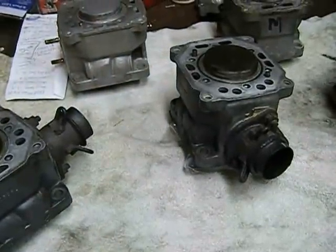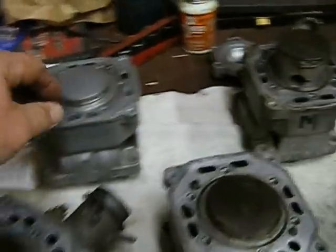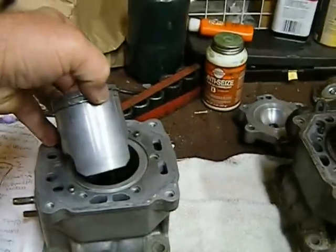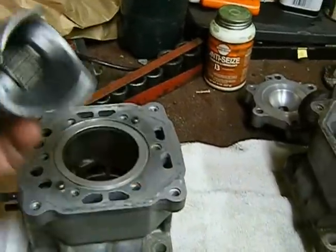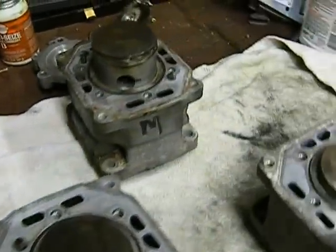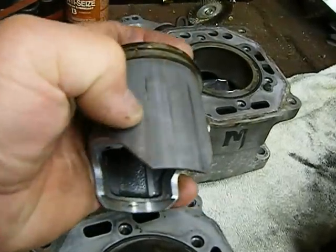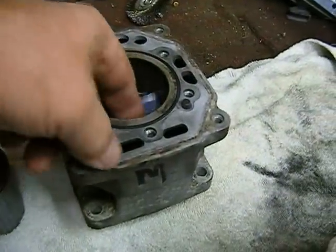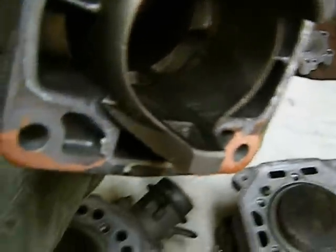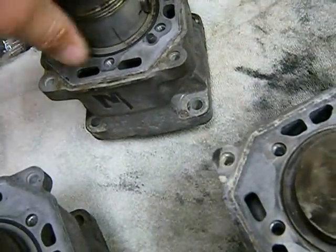I'm going to work on my cylinders. There are a couple that are bad and a couple that are good. This one from eBay is all nice and clean — I got a piston, rings, pin, bearing, and a really nice clean cylinder for about a hundred bucks. I'll show you what I'm replacing. These aren't too bad, but this cylinder is scuffed up a little bit. I believe it's because the engine ran lean, and the cylinder also has a couple of score marks. I'm trying to take all the gremlins out of this engine.